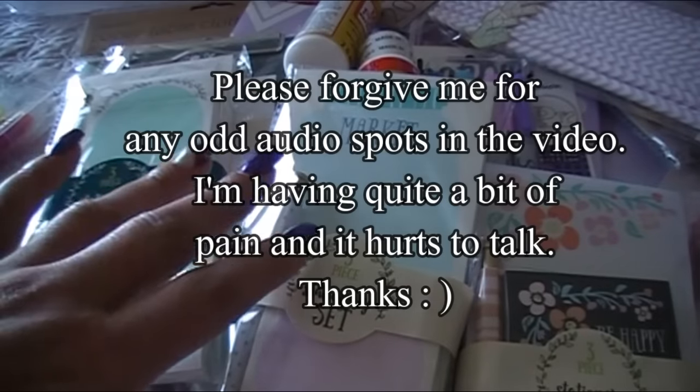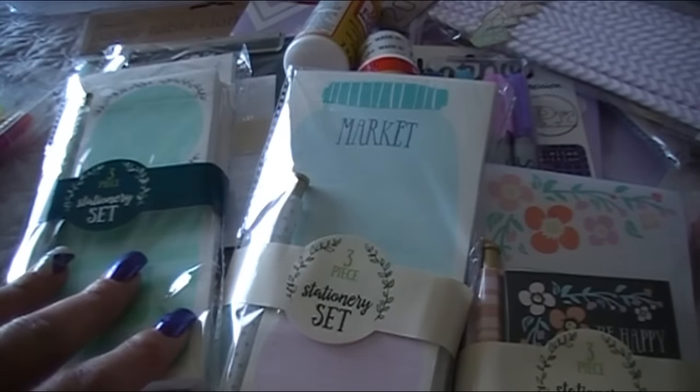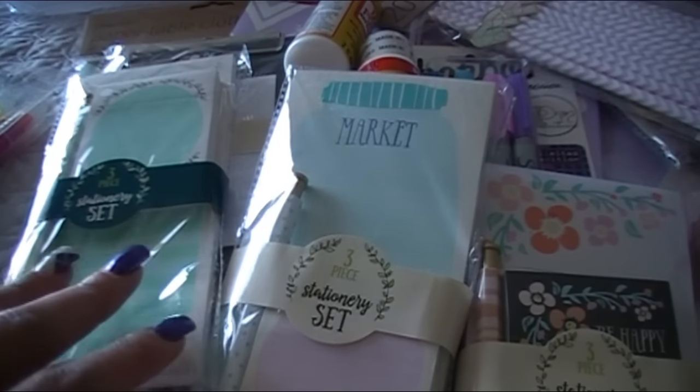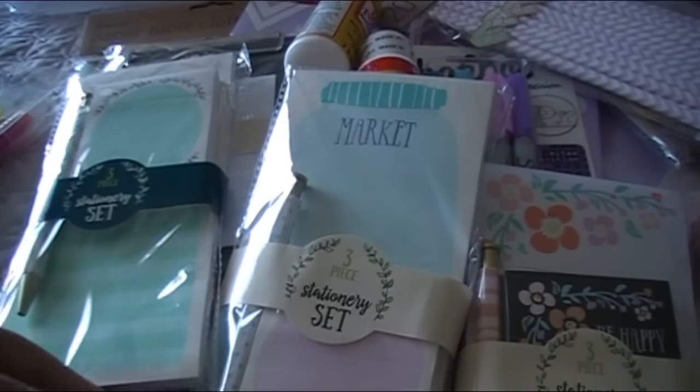Hi everybody, this is Abby with Scrappin Abby and I'm back with another haul video for you guys. These are some items from the Target Dollar Spot as well as a few things throughout the store itself. We also went to a Harbor Freight store — it's a tool, mechanic-type store; my husband needed to pick up a wrench for his truck. And then I have a few things from Dollar Tree that I grabbed yesterday.